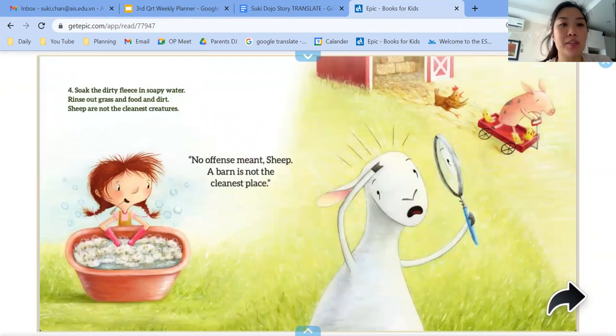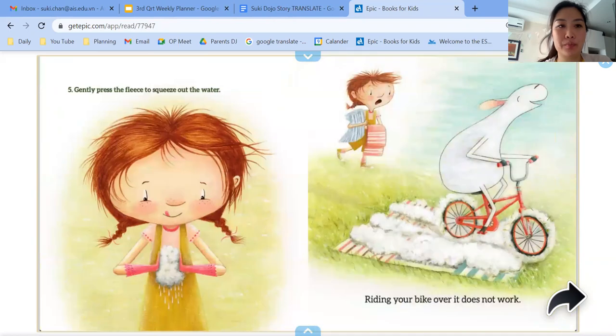Four, soak the dirty fleece in soapy water. Rinse out grass and food and dirt. Sheep are not the cleanest creatures — no offence meant, sheep. A barn is not the cleanest place. Gently press the fleece to squeeze out the water. Riding your bike over it does not work.